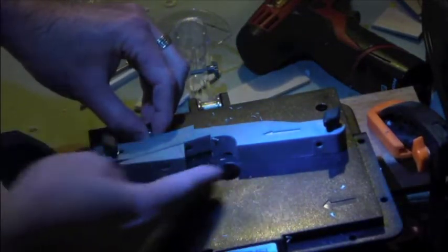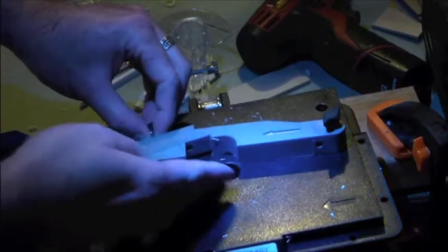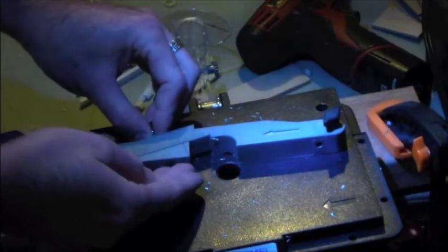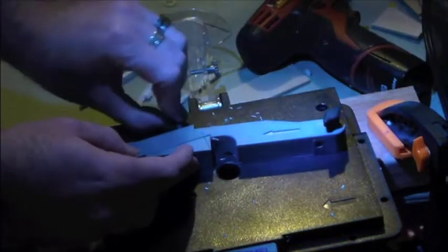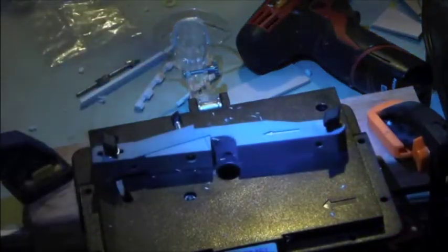This piece back here slides out to catch your material. So if you're doing a cut where you're taking away a big chunk of the back of the stock, you're going to come out with a thinner piece on the other side. You can adjust this to catch that stop and support the material while you're ripping.